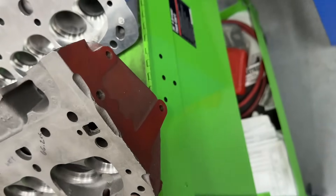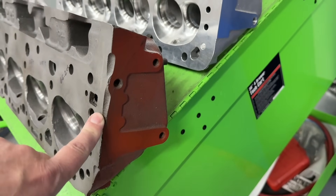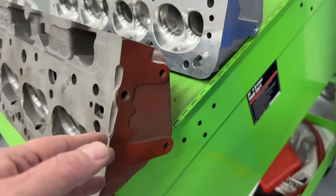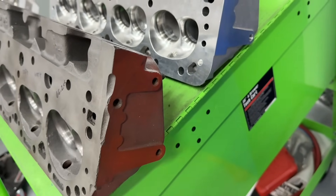They look like this — this is the pattern you have. Now, 492s are not all double humps this way. You see the two double humps, but these have the accessory bolt holes. Not all did. So if you had a set of 461s, they would have a much more pronounced double hump, but they wouldn't have these marks.